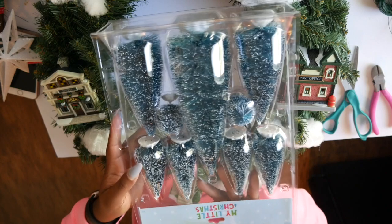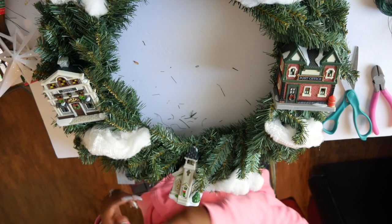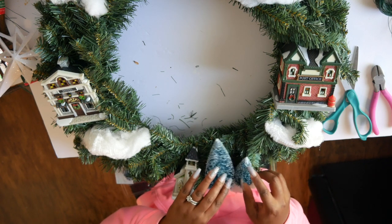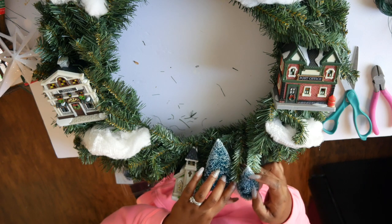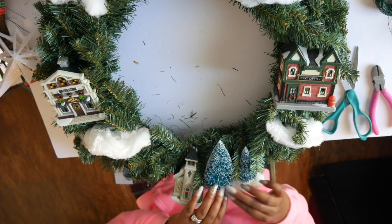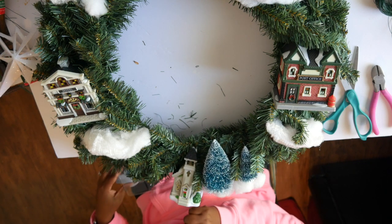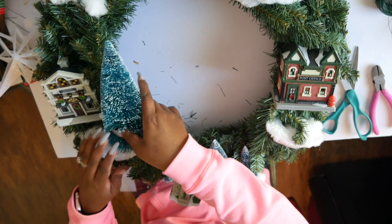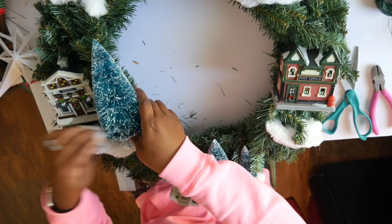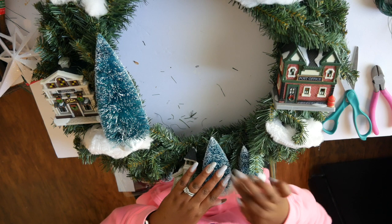Now I'm going to take those bottle brush trees. I had the hardest time finding these at the Dollar Tree, even though I know they carry them. So I ended up buying this one for $5 at Hobby Lobby — I felt like that was a good deal, and you get a lot for $5. I'm taking one small bottle brush tree and a medium one and putting them on top of my snow. Then I'm taking one of the gigantic ones — they came in three sizes — and putting it right there next to the little post office or barbershop.